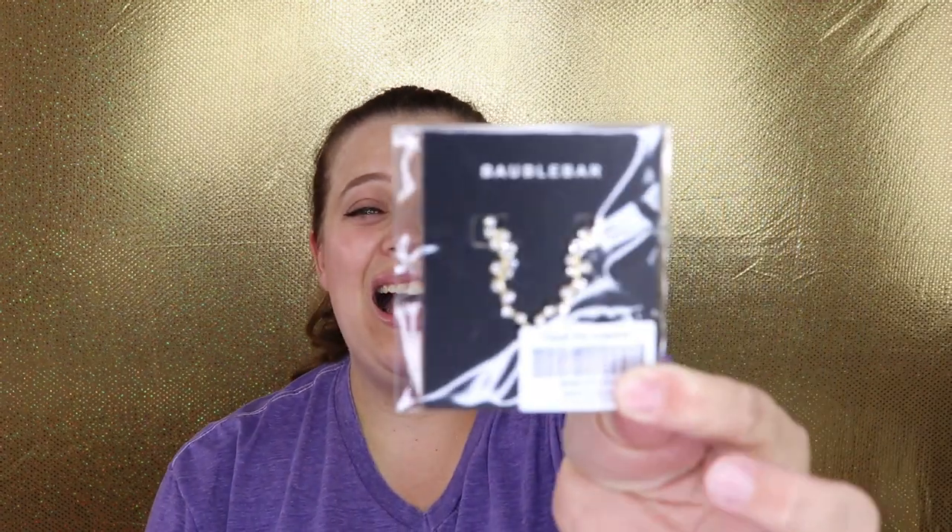The next item is the Baublebar Farrah Ear Crawlers. I've been really enjoying earrings lately and I've never had anything like these — they're designed to crawl up the ear. They looked really pretty so I wanted to give them a try. They were a little harder to put in than I imagined and the post is more fragile than I'd hoped, but in the end I really like how they look.